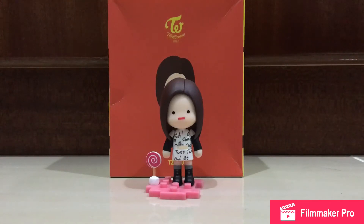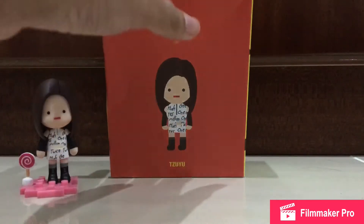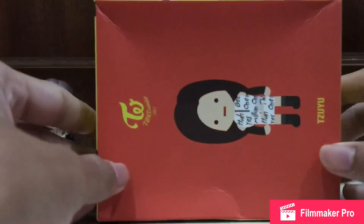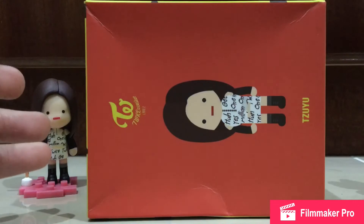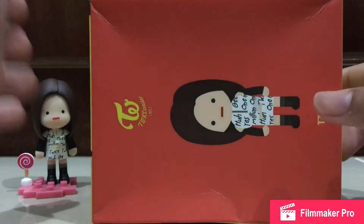Hello guys and welcome! Today I'm going to do something special. These are Twice figures that just arrived — I got the R3 figure. It's really cool that JYP actually made Twice figures.